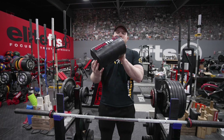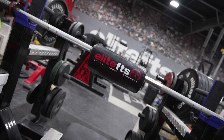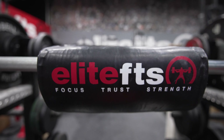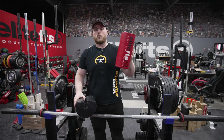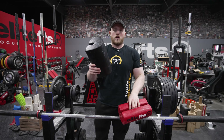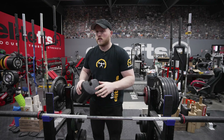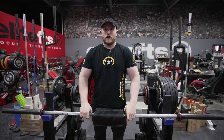Here at Elite FTS we have shoulder saver pads — awesome tools you can use in any gym. Put them in your gear bag and all of a sudden you have a two board, ready, locked, and loaded for your own training if you train alone. We have different varieties — a red one, which is a one and a half board, which gets you closer to your chest, and a two board. These are very, very lightweight. Easy to put on, super easy to put in your bag, and even easier to take off.